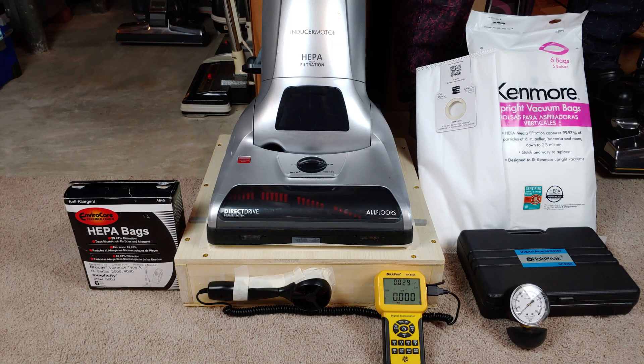Greetings once again, VAC fans, especially those that enjoy airflow and suction box tests. Directly from refurbishment, we have this, so I'm told, a 2018-ish Kenmore Elite 31150.